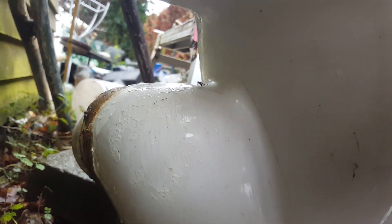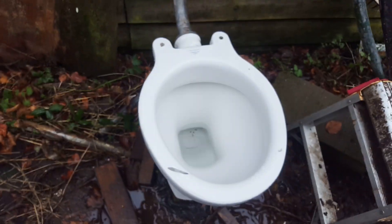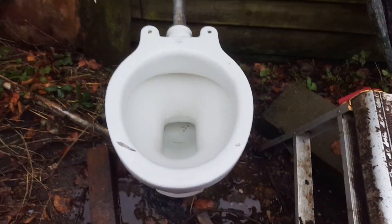There is unfortunately a little crack here, and it is subsiding a little bit, so this will take a bit of value off the toilet. But it should be perfectly functional and should be able to disguise that no problem.